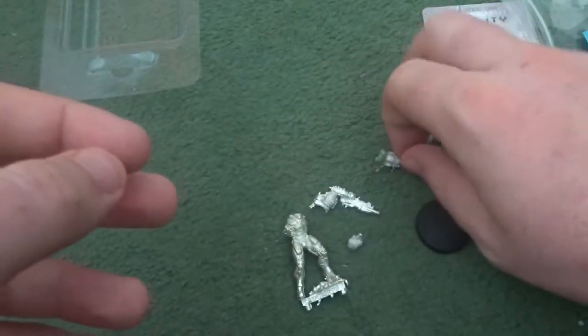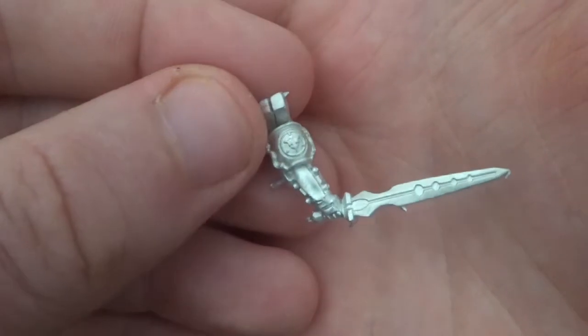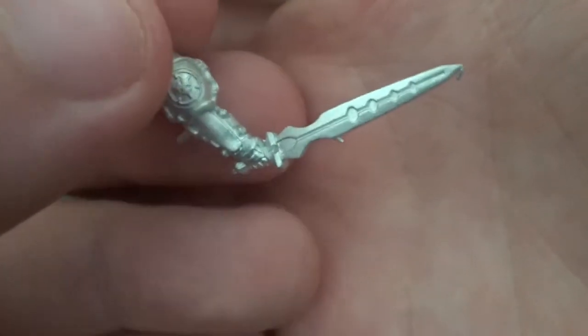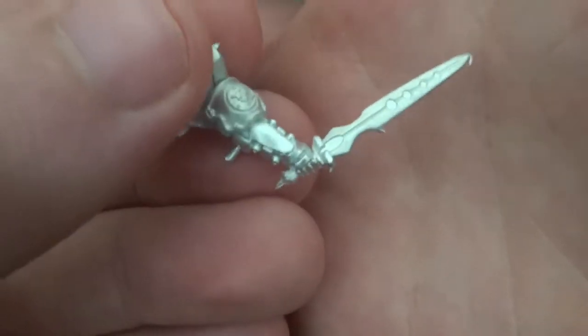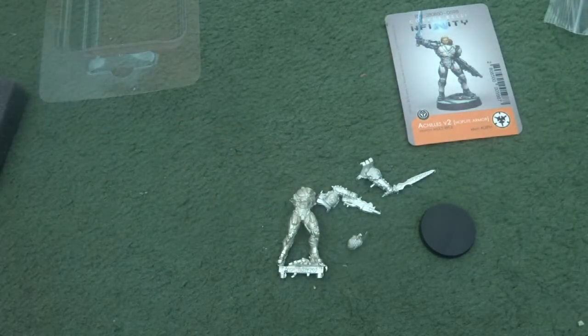Or done with the new Infinity decals that have been released. His other hand is, I believe, an explosive close combat weapon — I'll need to check that — and then the Aleph symbol. It's a nice clear sculpt again, very little clean-up required. Seems like I won't need to play my favourite game of 'is it flash or is it part of the sculpt' with this model.